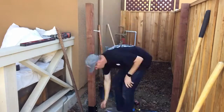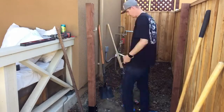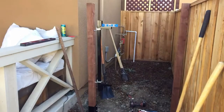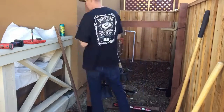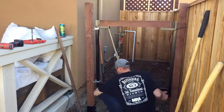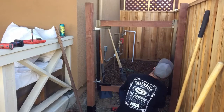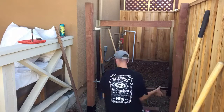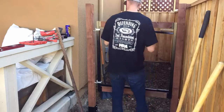Brandon did buy an opening gate frame kit from Home Depot — I will put the link to this product in the description below so you can check it out. First, to install this kit, he installed the hinges on the left side of the gate, because this is the side that will be opening and closing the gate.